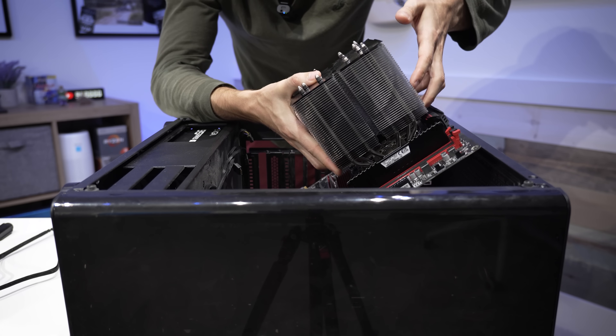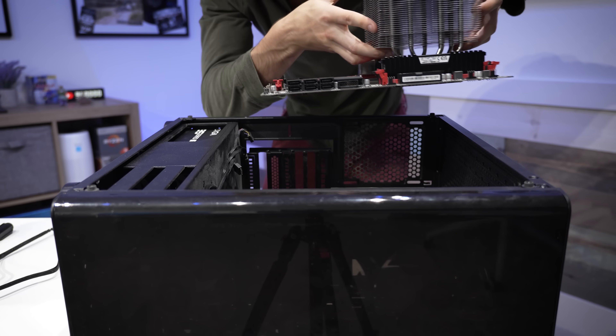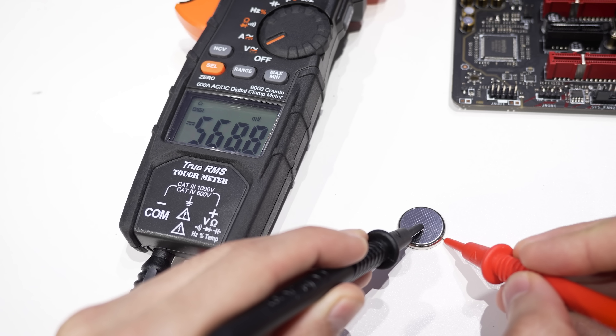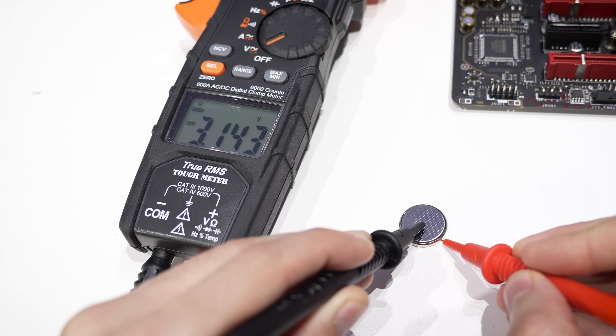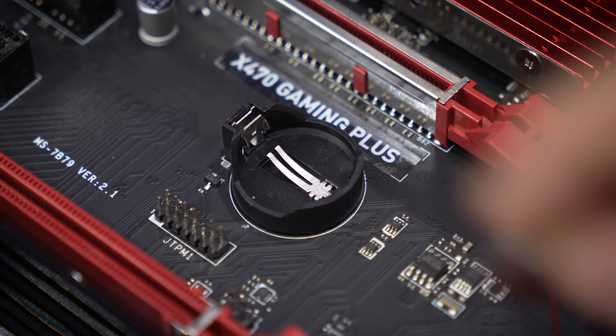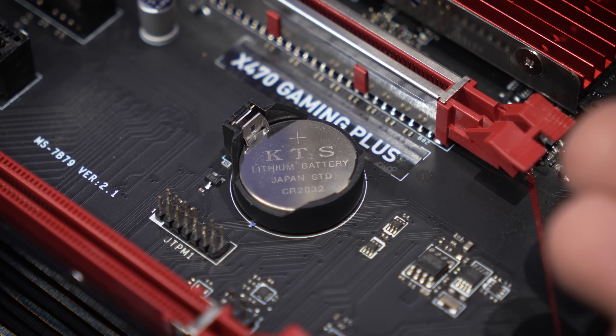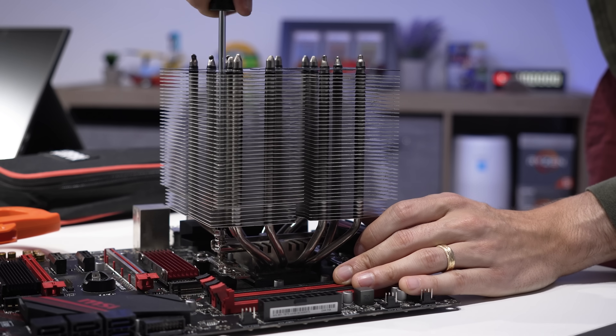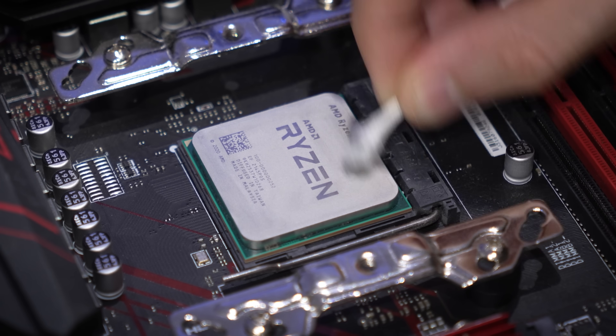Place your bets — how many of you think the CPU will be to blame versus the motherboard? I really hope it's not both. Let's check the CMOS battery voltage — at 3.1V, we are healthy here. We definitely could have checked this without removing the motherboard — it just occurred to me when I had it out. We'll go ahead and jerk this cooler off. All cleaned up now. Would you look at this — the owner's Ryzen 5 5600G.